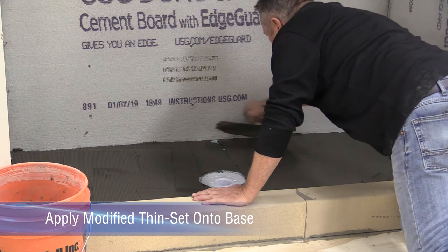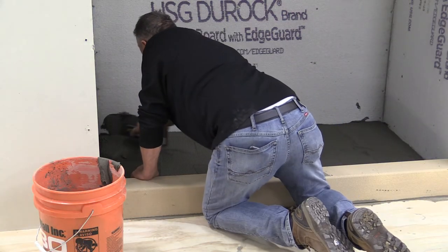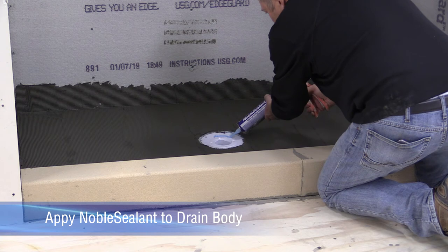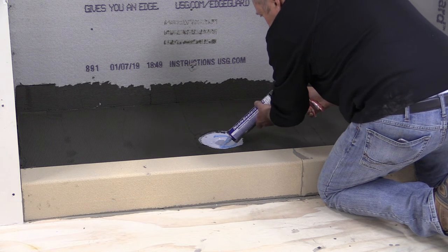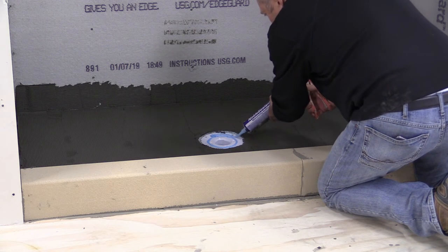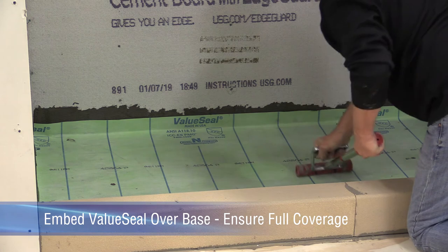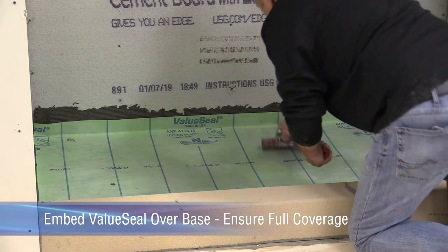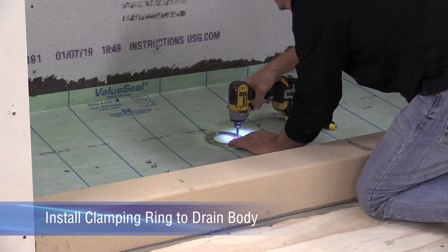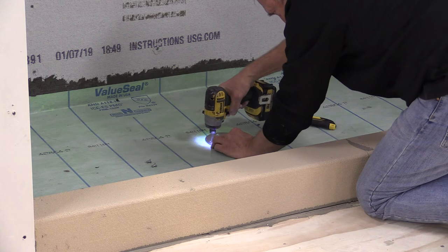Spread modified thinset using the appropriate trowel, such as a 1/8 inch to 3/16 inch V-notch, to achieve full coverage. Be sure to cover the base and upturns. Apply a 1/4 inch continuous bead of noble sealant on the drain base outside the clamping ring bolts and in the chamfer on the drain base. Apply a second bead of sealant over the outer portion of the drain base to aid in bonding the membrane to the drain body. Embed the value seal into the floor and upturns using the flat edge of a trowel or a roller. Install the unique clamping ring onto the body of the Noble Freestyle thin bed drain as instructed in the written installation directions. Cut and remove value seal from inside the drain opening.